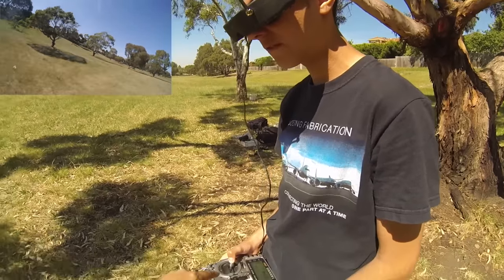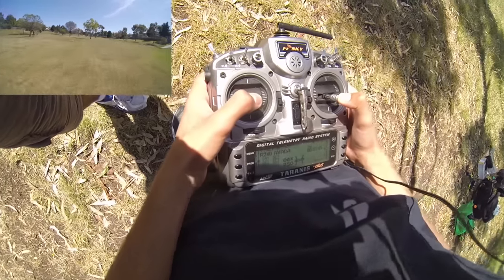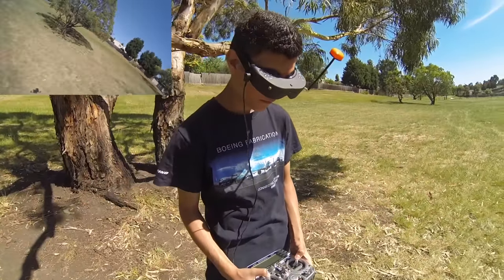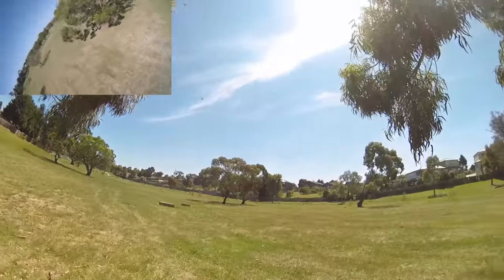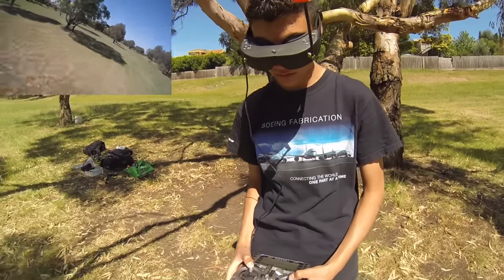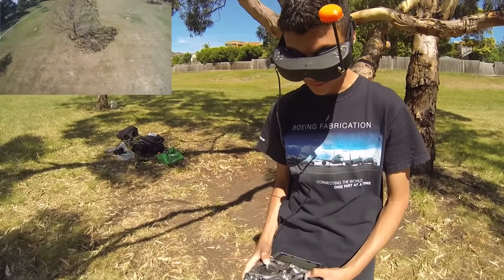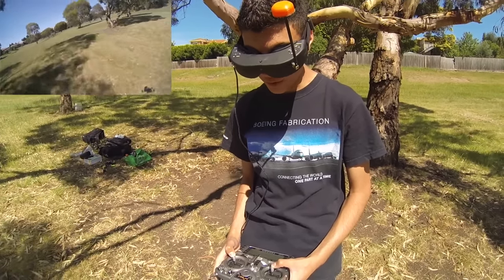He's moving along at around just above a quarter throttle. How does she feel? It's definitely a lot more hyperactive — more punchy, more responsive. That does actually look more — it's not necessarily faster in top-end speed, but the throttle response — everything happens quicker.